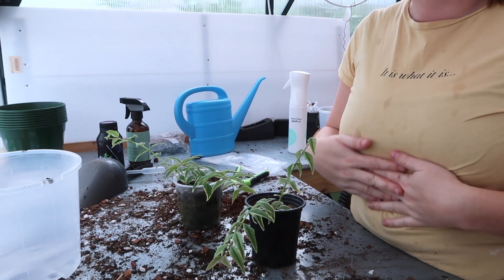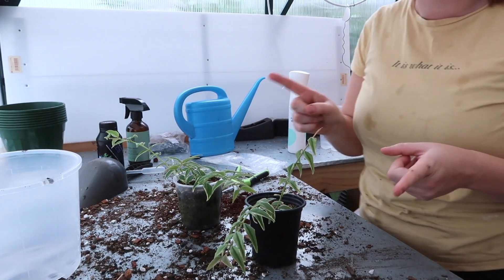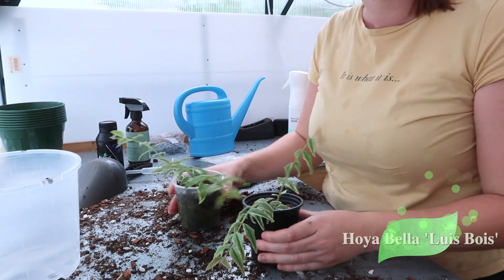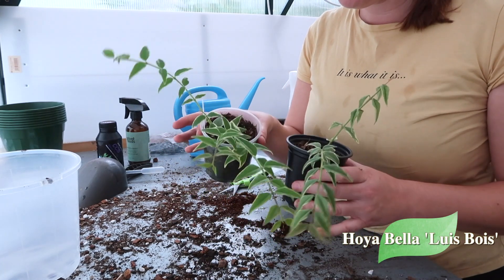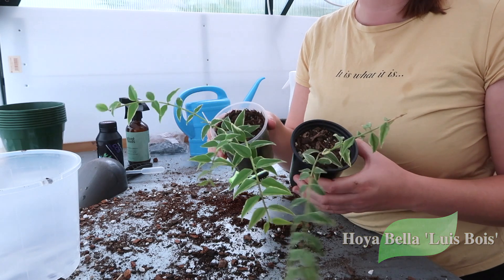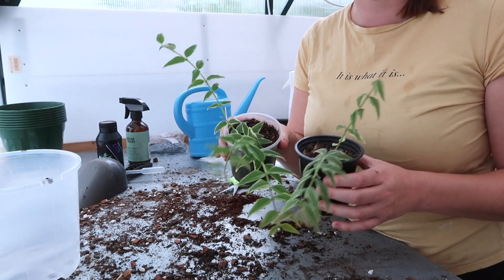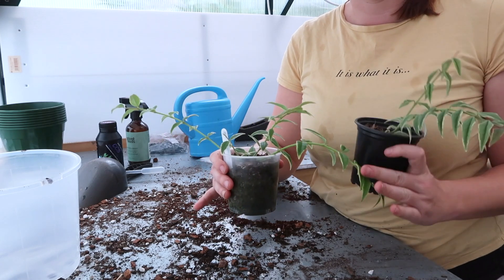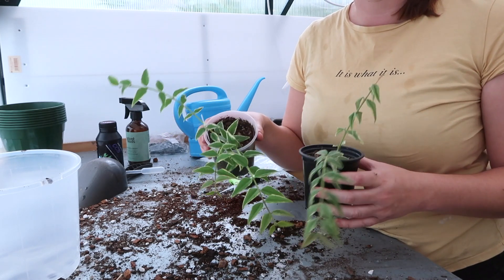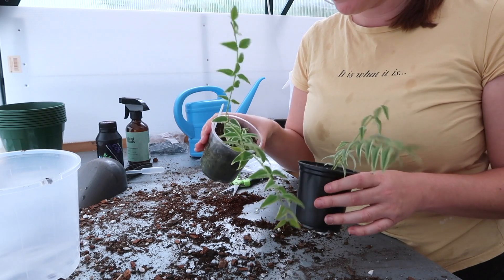I've got drops of water all down my front — that's what happens when you put Hoya above your head and they're dripping wet. Anyway, now we have my variegated Hoya Bella. These ones have been in just normal pots but I'm going to pop them in a hanging pot because Bella is really a hanging Hoya, and they're starting to hit that point where they're going to fall. So I'm going to cut some of these up, double plant it, and then we'll be good to go.